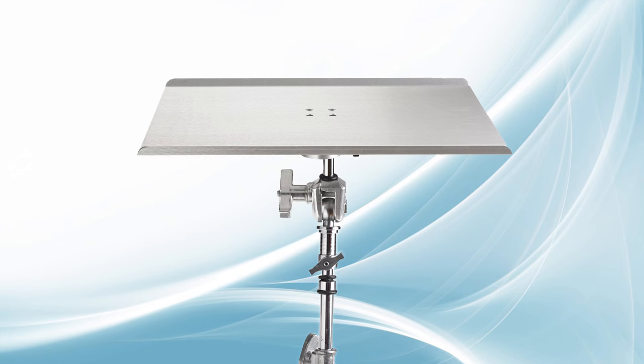One nice feature of the Tether Table Arrow system is its full line of accessories like this Pro Pad. The Tether Table Arrow comes in two colors: brushed silver and non-reflective black.